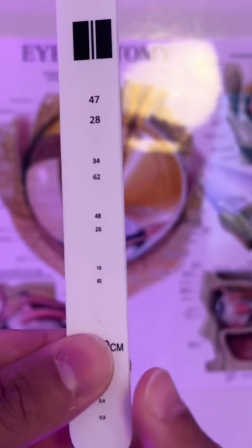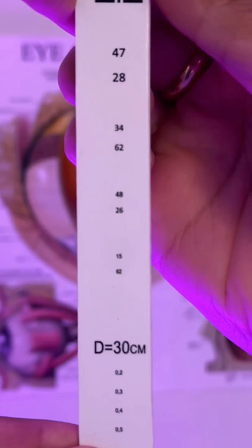And if we flip around, look at 30 centimeters. What is the smallest set of numbers you can read down to there please?